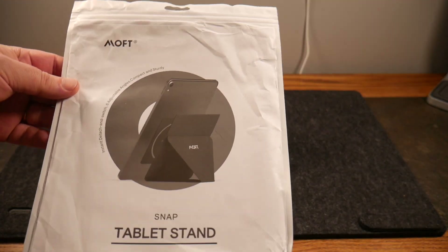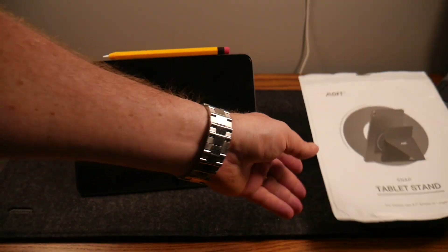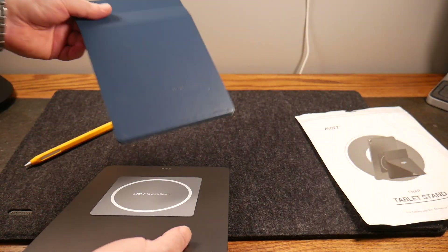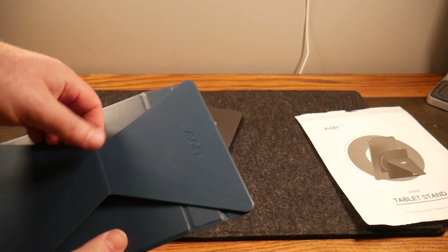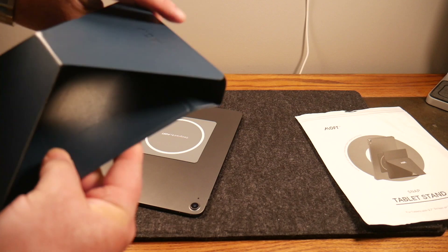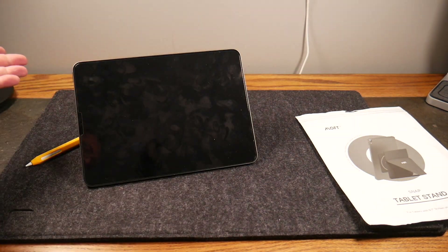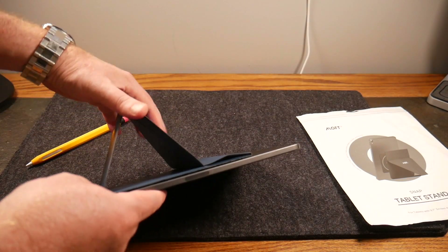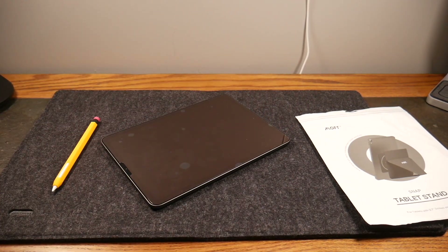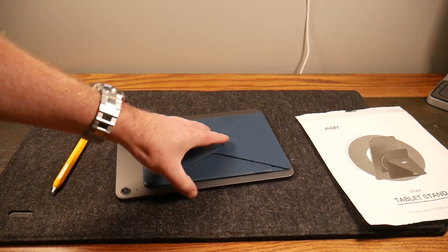It features instant detach and switch, six adjustable angles, and is compact and sturdy. You can actually get six adjustable angles with this — depending on how you want to fold it. From these little folds you can fold it like that, fold it like this, and get all sorts of different angles. There's another angle with a little more tilt, and another angle a little higher up. Six different angles total — very minimalistic if you want a stand that you can take anywhere.